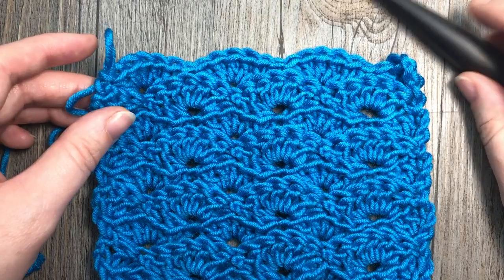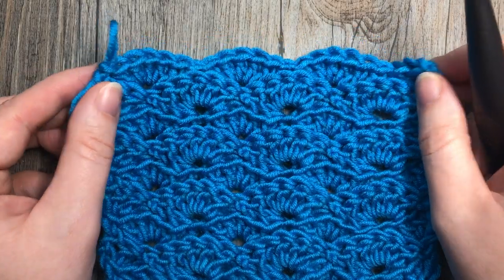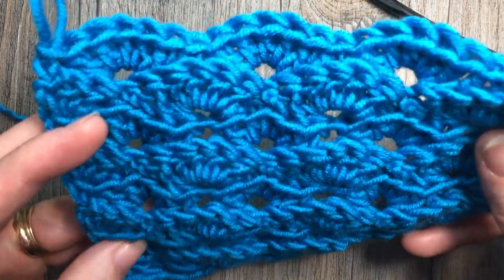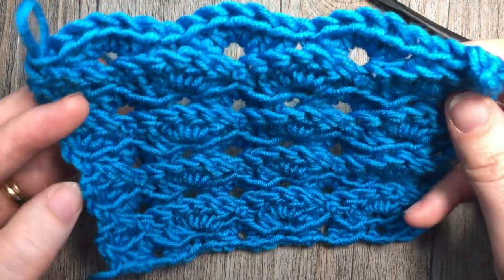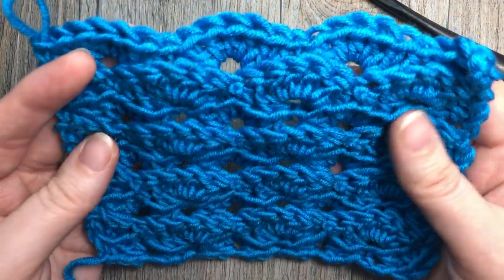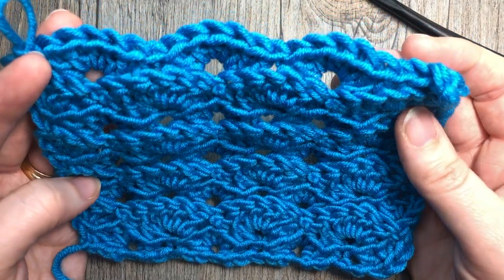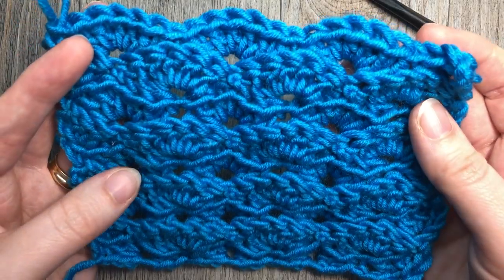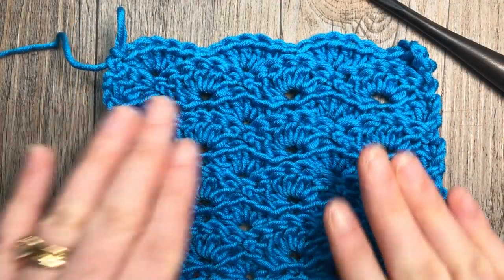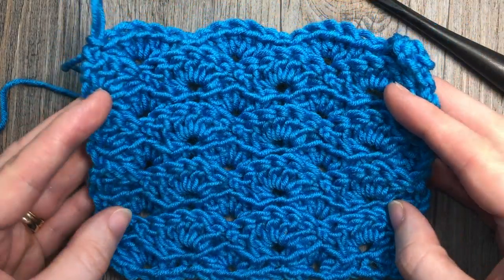Hello everyone, I'm Sarah of Rich Textures Crochet and welcome. Today we are going to learn how to crochet the turtle stitch which is the stitch that you see here in front of you. This is really quite a unique and pretty stitch. The shell stitches are worked in front and back loops of the stitches down below, which gives it a little bit of a 3D look and just makes the texture of the stitch pop.